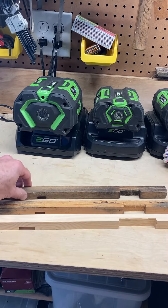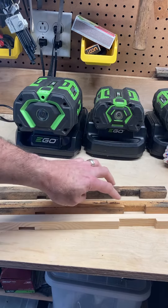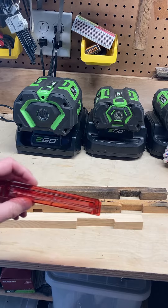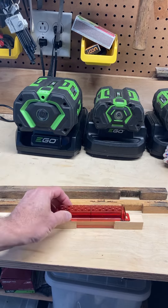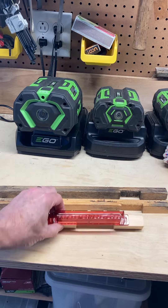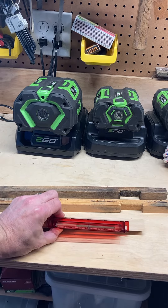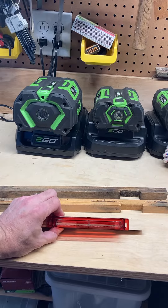Here are some other entrance reducers. You can see this opening on some of the ones I've used before is a little wider. What I'm going to do is take this entrance reducer protector — or whatever you want to call it — and screw it in so the bees will go through here. It shouldn't be any problem for the bees, but hopefully the small hive beetles won't be able to get through.